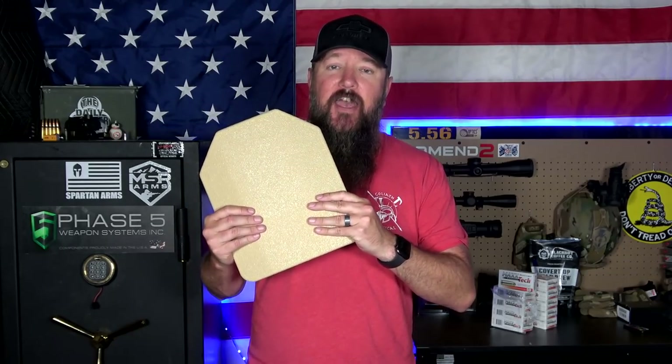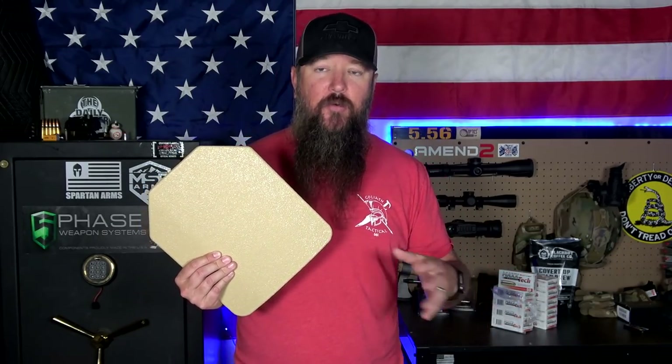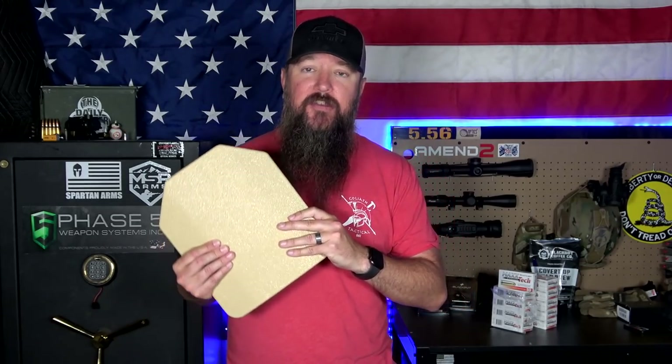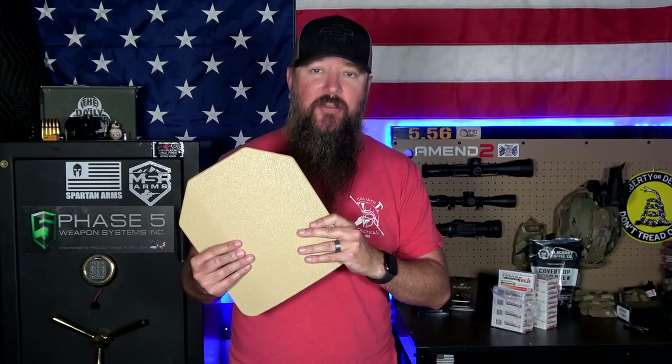If you're going to go with steel, add spall protection. That's going to bring the price up, and it kind of changes the game when you're looking at composite versus steel, because now that you've upped the price, is it better to just go with composite? So again — steel is multi-hit rated and more affordable, but it's heavier, and you're going to have to add spall protection, because two different metals hitting each other is not usually a very good thing.